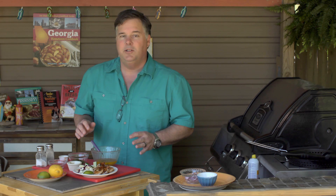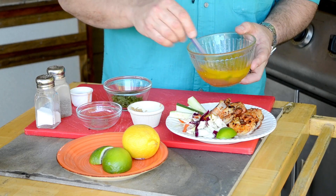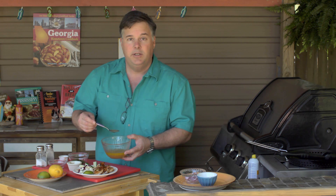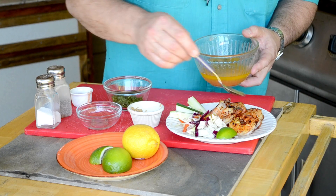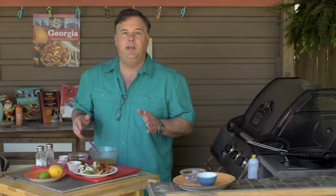If you just want a nice butter lime sauce, one stick of butter and about a tablespoon or two of lime and you're done. You can use it as a base, a finishing sauce, or put it on the side as a dipping sauce — any way you want to do it. Hope you enjoy the recipe.